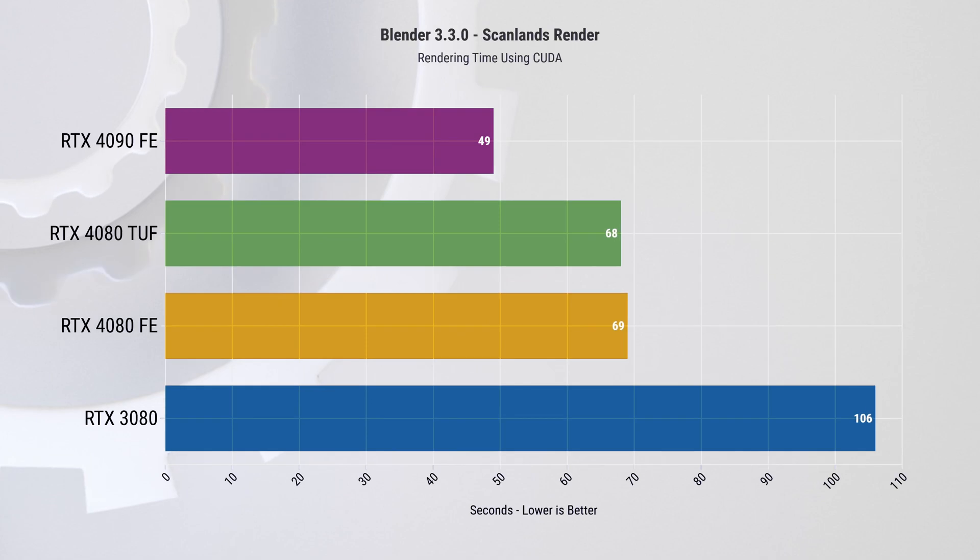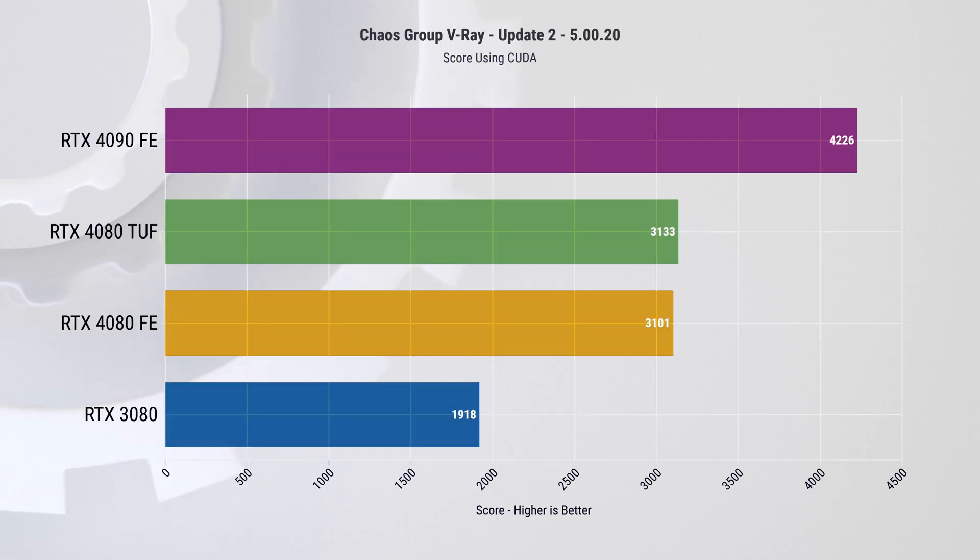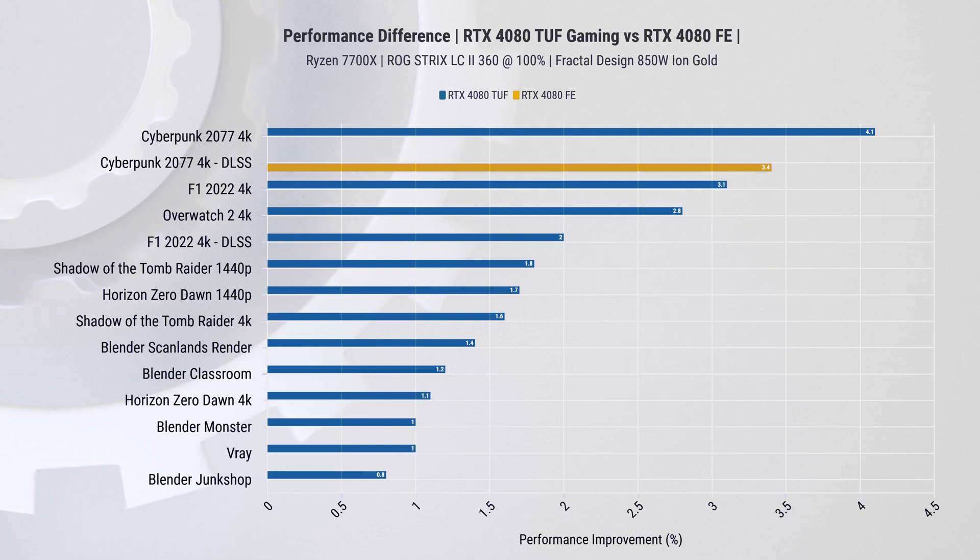Now let's do a quick fire round of productivity and summarize all of these results — feel free to pause and check out their actual graphs as we zoom by. The long story short is that TUF Gaming is between 0.8 and 1.4 percent faster than the Founders Edition card, which is somewhat in line with the previous tests we did.